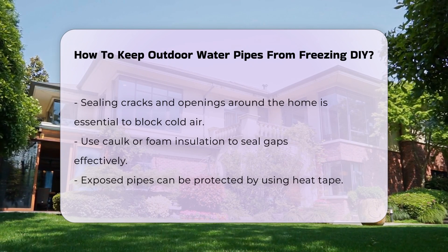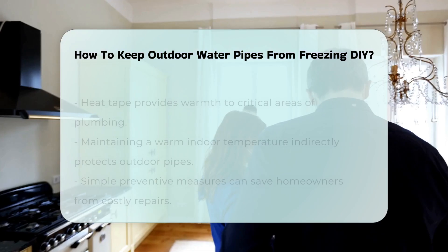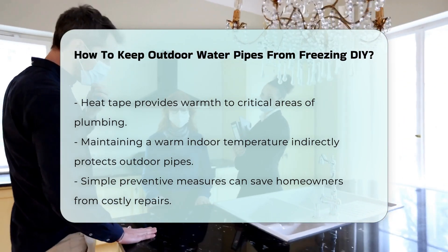If you have exposed pipes, consider using heat tape. This electrical tape can be wrapped around pipes to provide warmth. It is a practical solution for preventing freezing in critical areas.